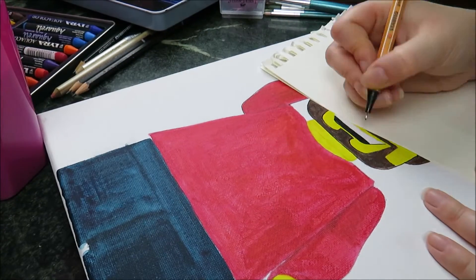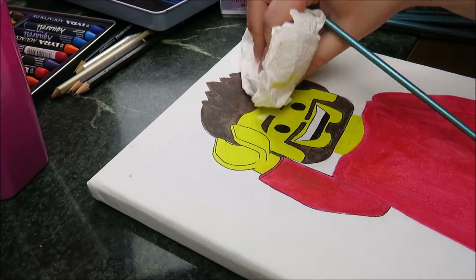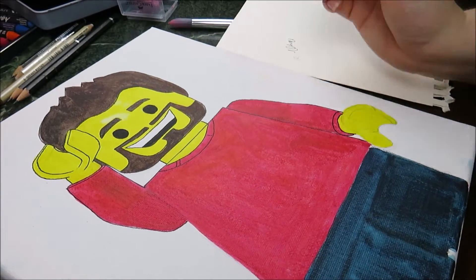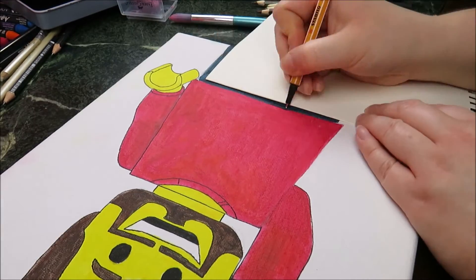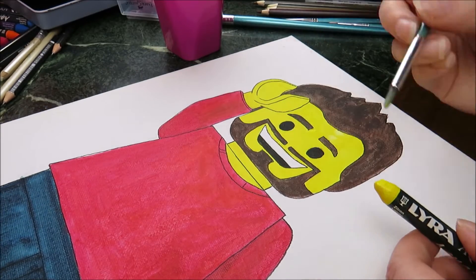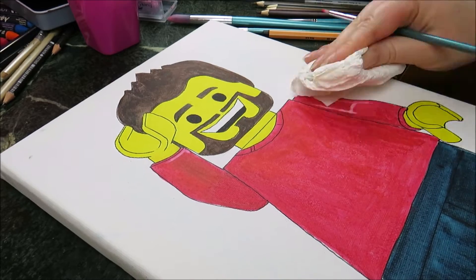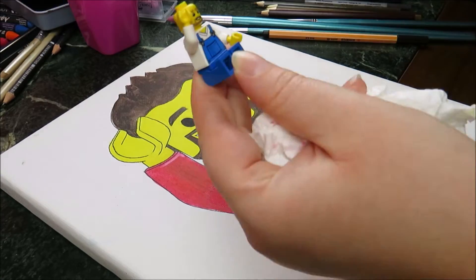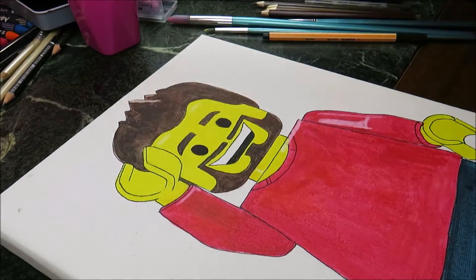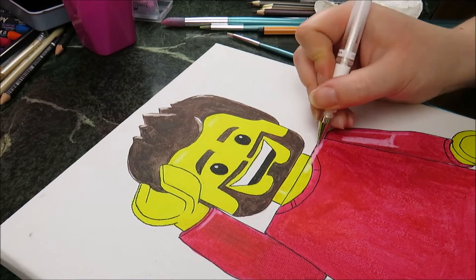And here you can see I am using a fineliner to outline the whole minifigure, and I am fixing something. Here I am taking away a bit of color in order to create the illusion of a real minifigure — I mean the light effect. And to get even more light into it I use this white gel pen, and I get some sparkle in his eyes.